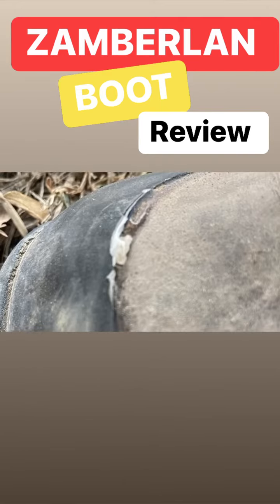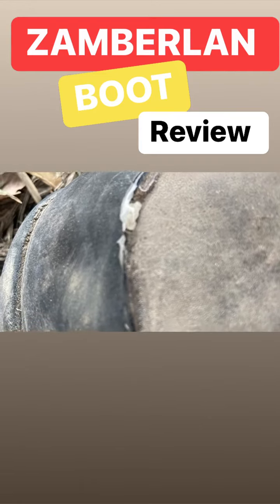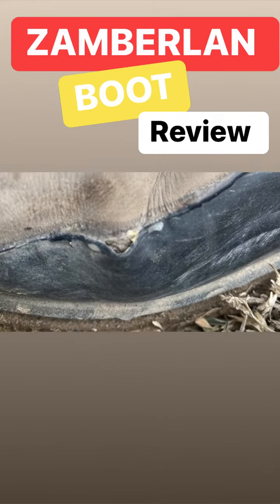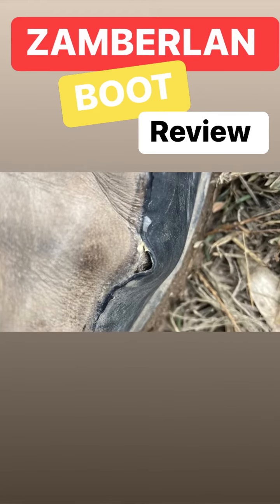After about three days of wearing them, this is what they started looking like. And I'm just like, you got to be kidding. And then after about a week, this happened again. So what they did did not work, did not make them last at all.